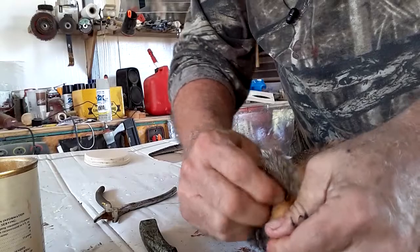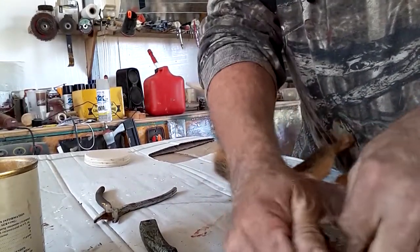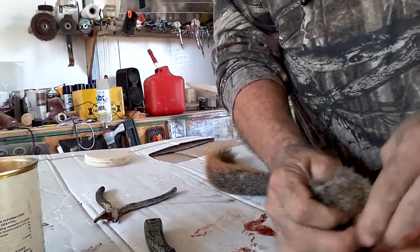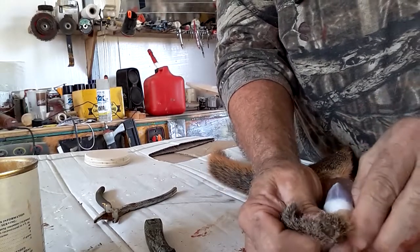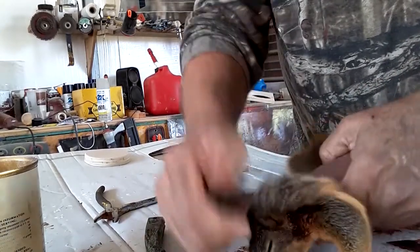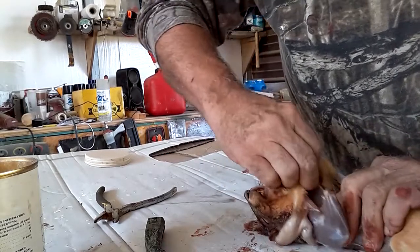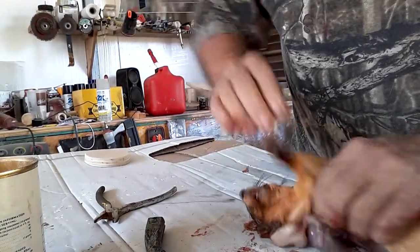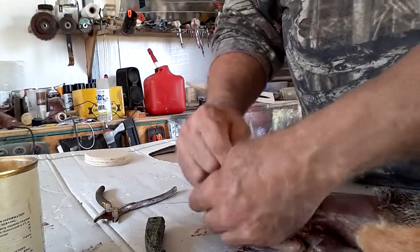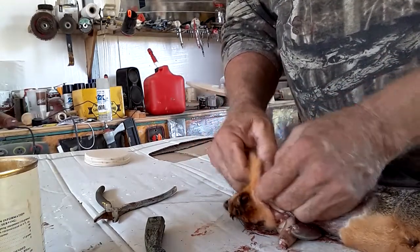I'm gonna have to go steal some eyes off my dog's toys to get the eyes for this one — I don't have any. You can see what I'm doing: I'm just kind of pulling the arm out and it all comes out pretty easy really. There's no blood — the only blood you've got is where I shot him. Let me see what I'm doing — I was just pulling his elbow out.